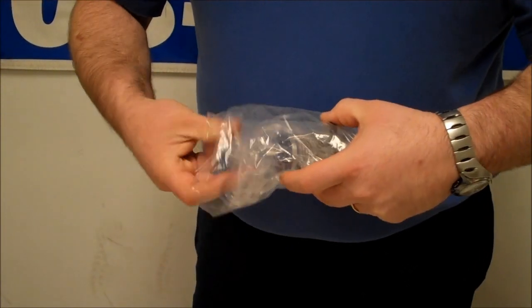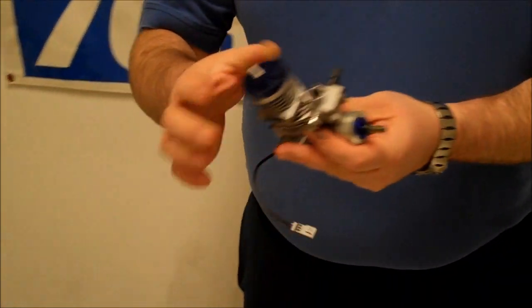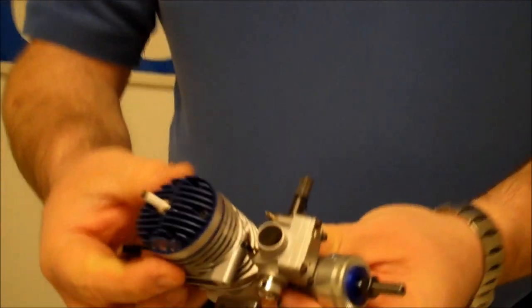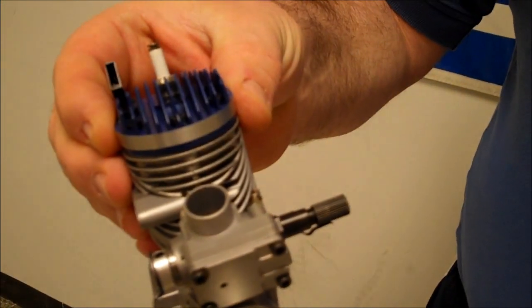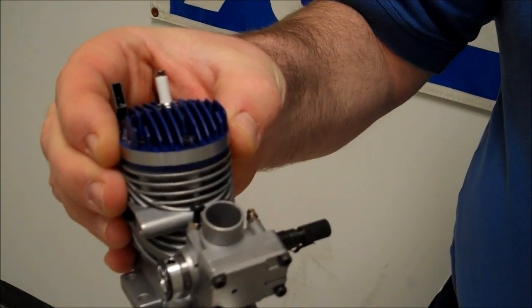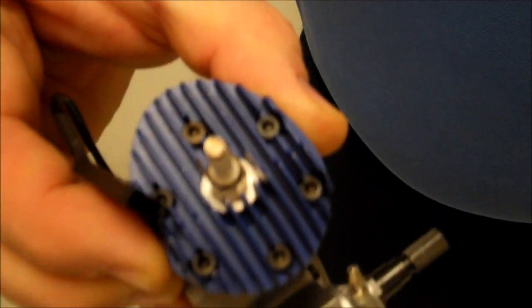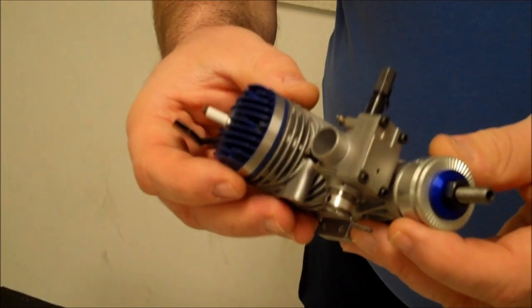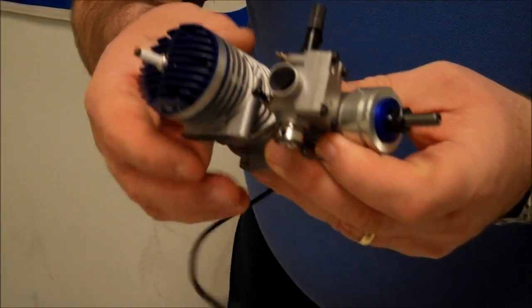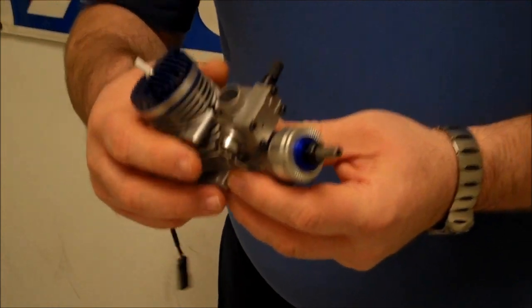Let's go ahead and pop the engine out of the bag and give you a little bit closer look at this engine. It is a 10 cc. There's the basic engine. As you can see, the carburetor is a little bit different looking. That's the carburetor for the fuel for gas instead of for a nitro based fuel. It's got a little tiny spark plug up on top instead of a glow plug.